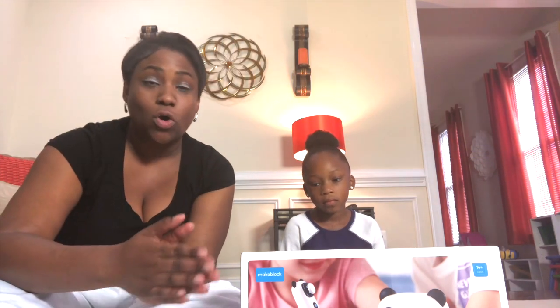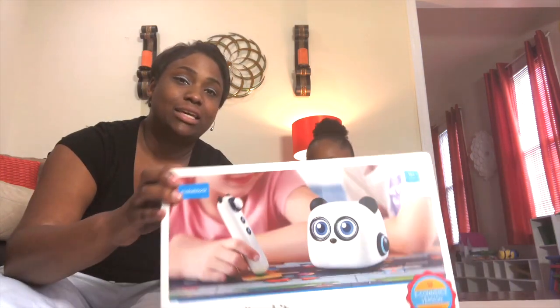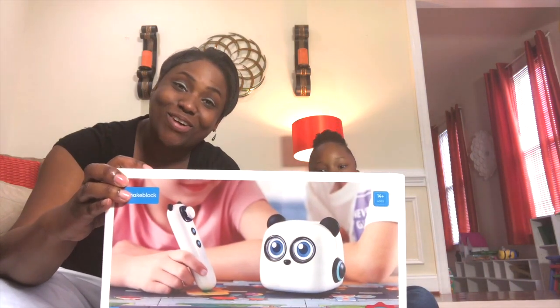What this covers is math, music, reading, and coding. So we're going to open this bad boy up and see what this little small panda is all about.